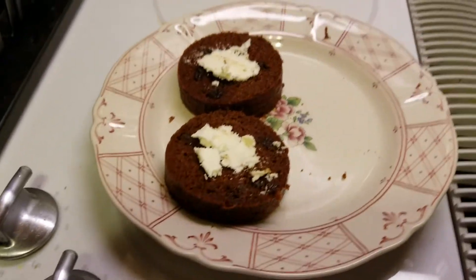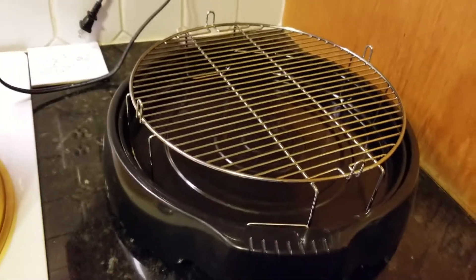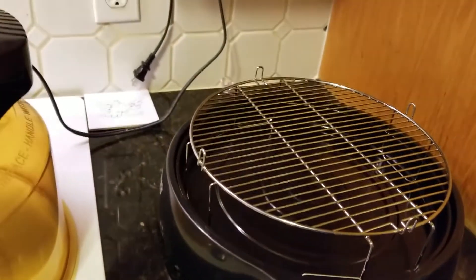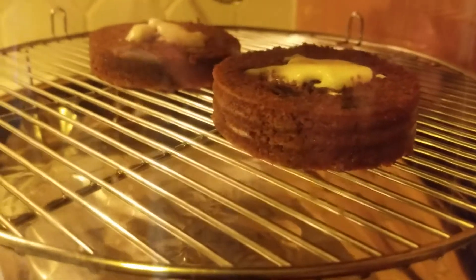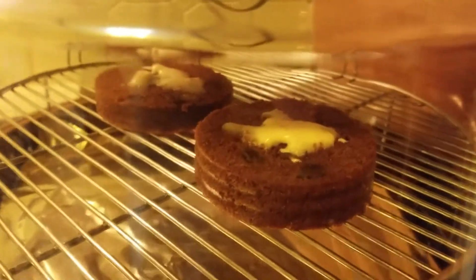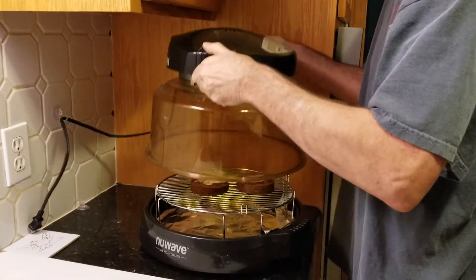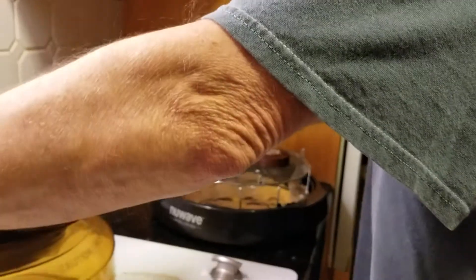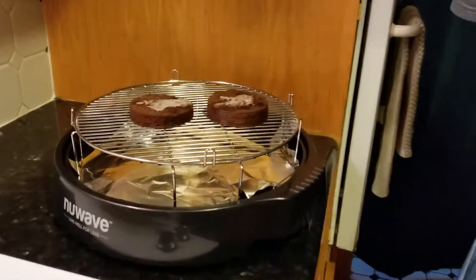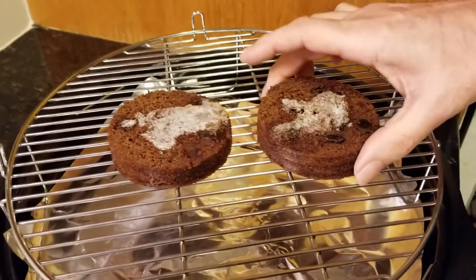I'm thinking about two minutes tops. Okay, it's starting to melt — I can see the butter melting. We did it for three minutes. This sucker gets hot. There's a little butter in there — it's buttery and looking good.